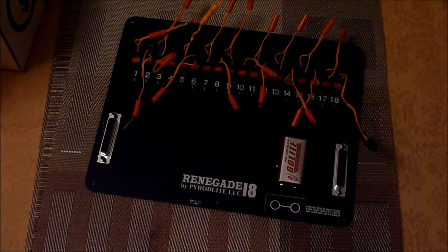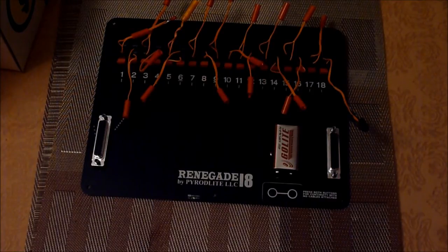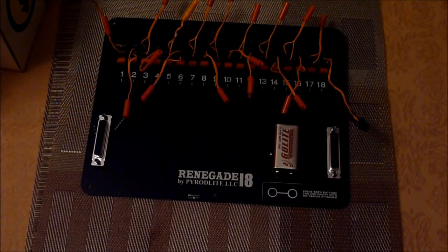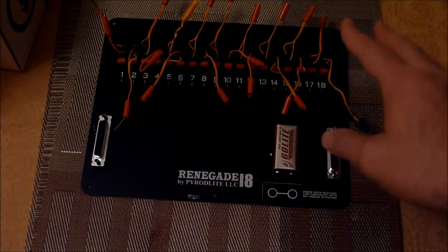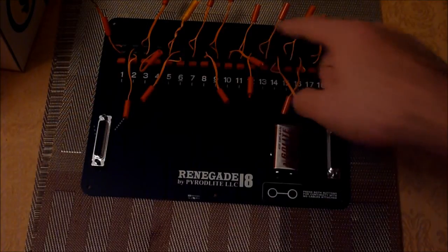The next test we'll do is fire off the talon to show you another advantage, because obviously if it's a series slat, you can't fire talons. The problem with parallels before was that you had issues showing continuity on these slats. Also, for series slats you have to shunt the ends, but you don't have to shunt these.